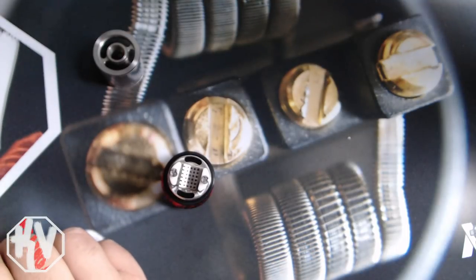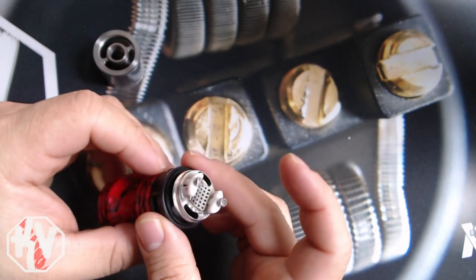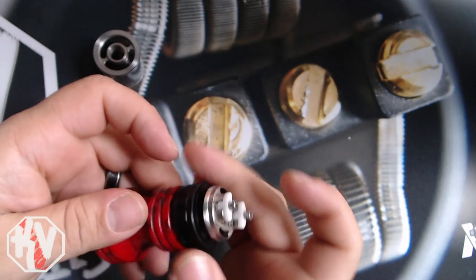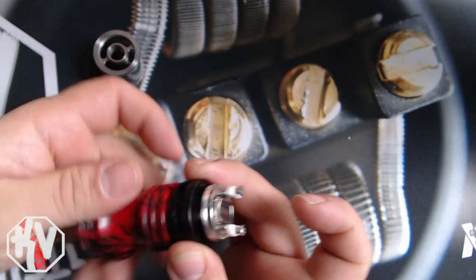So right now what I'm going to do is build this guy up and I'll show you really quickly how it gets built up and all that kind of thing. And then we'll come up top and we will talk some pros and cons. So yeah, let's do this thing.